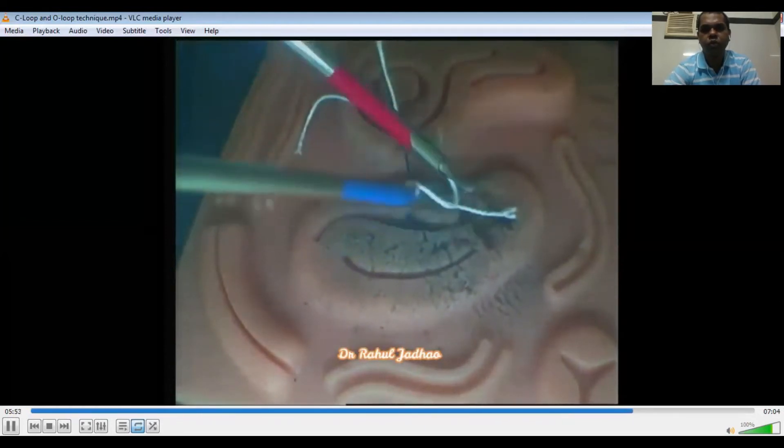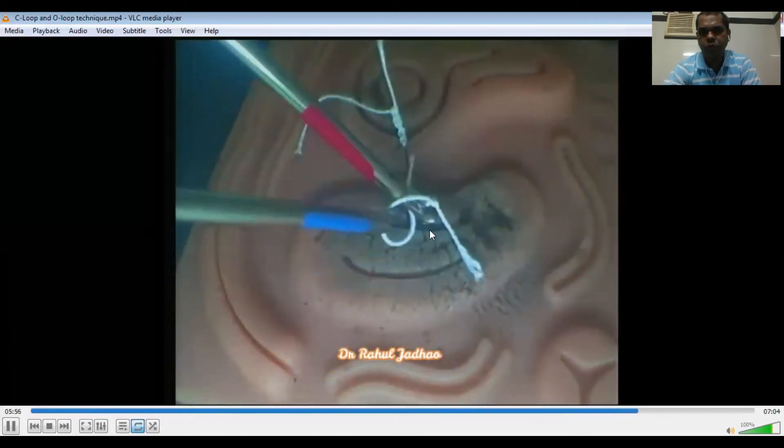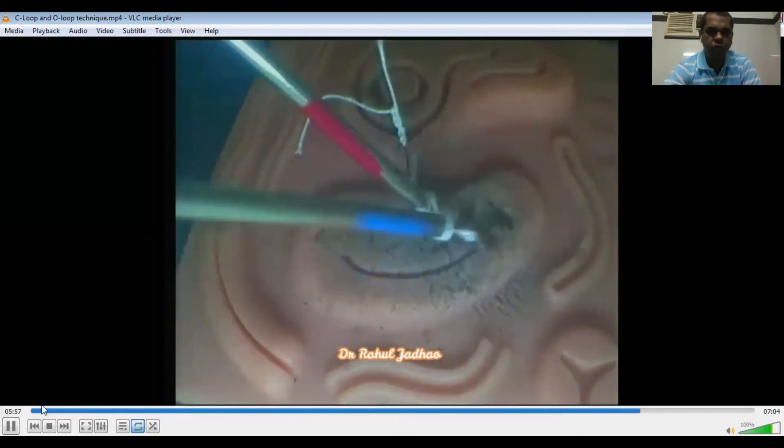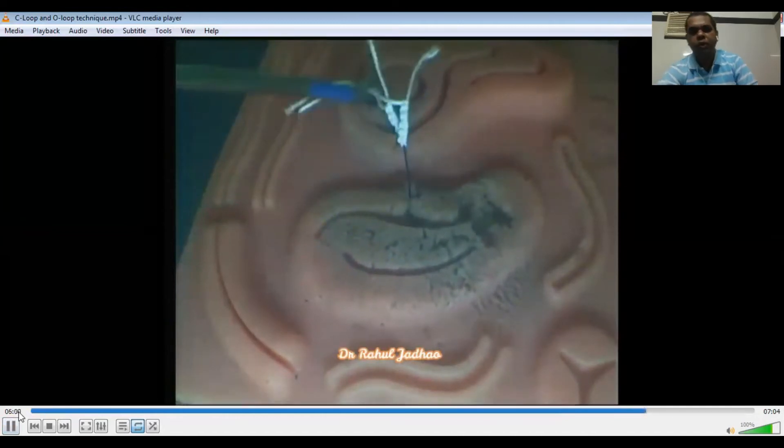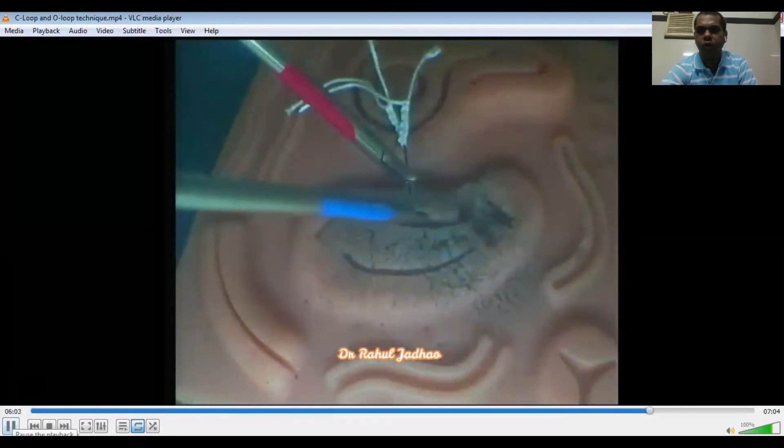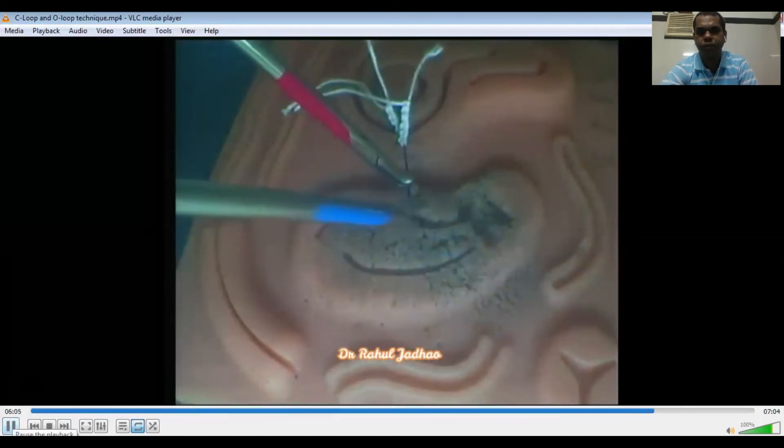Using this O-loop technique, when we keep the jaw of the right needle holder open, that is called the thumbs-up technique or gladiator technique.